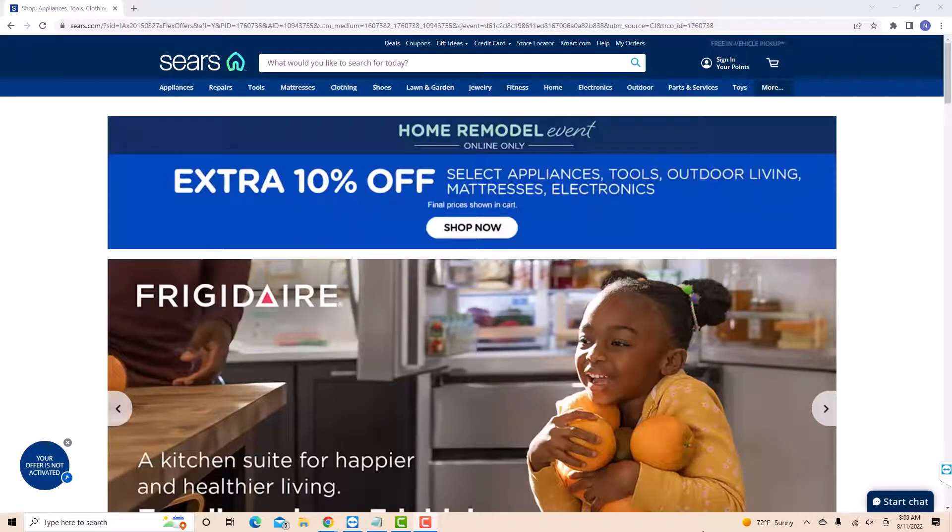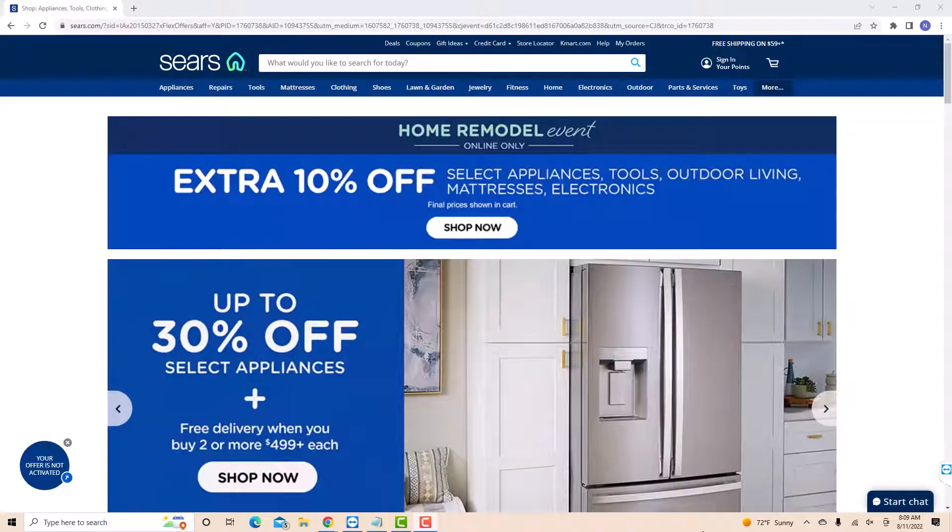Hey guys, this is Northville Tech. In this video, we're going to learn how to sign up for Sears.